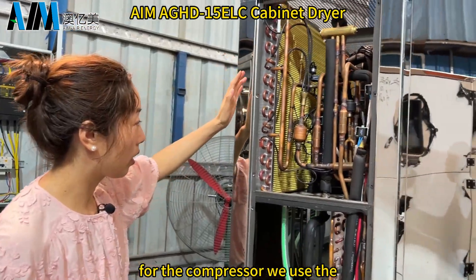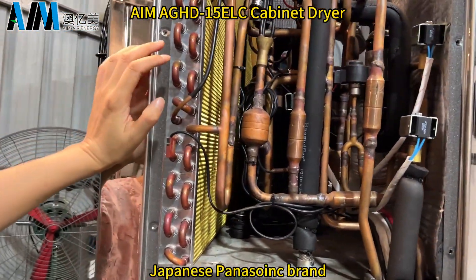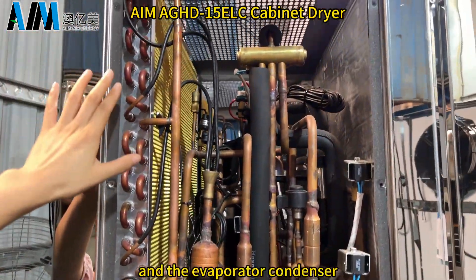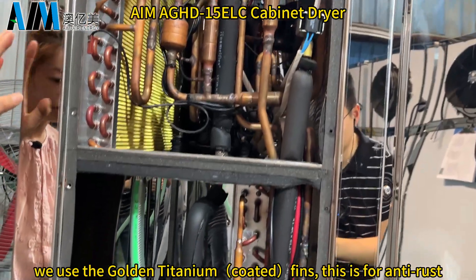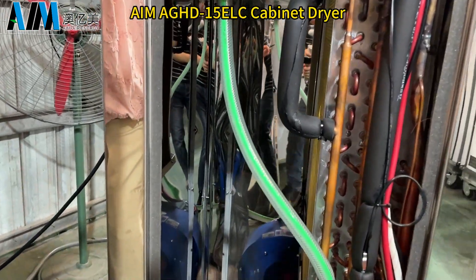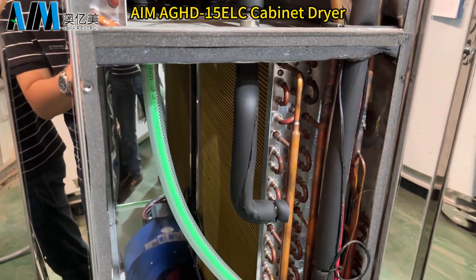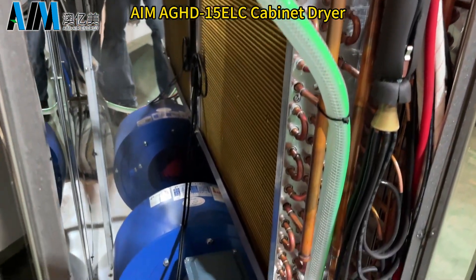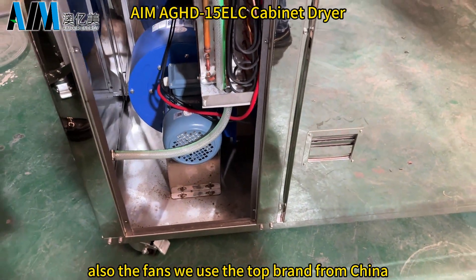For the compressor, we use the Japanese Panasonic brand. For the evaporator and condenser, we use golden titanium — this is for water and rust resistance, and for longer service life. For the fans, we use the top brand from China.